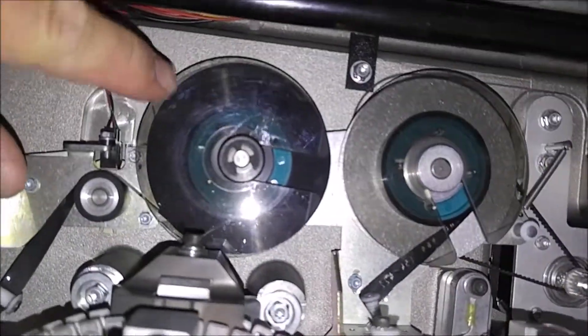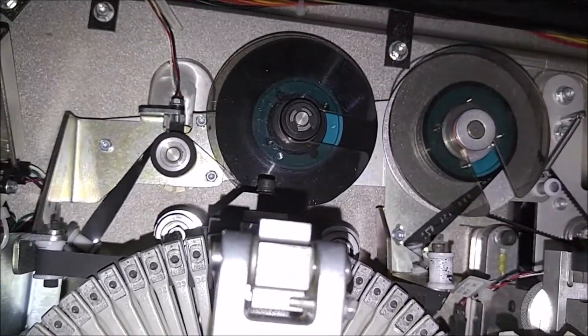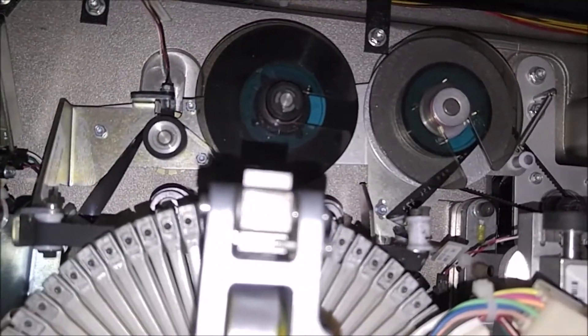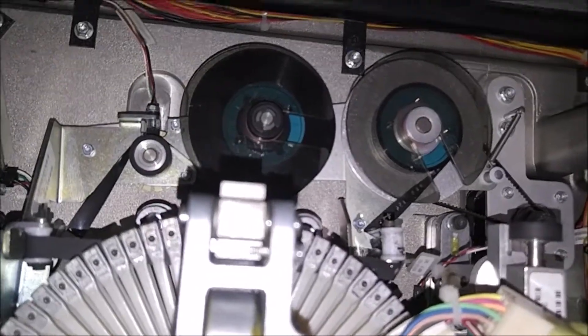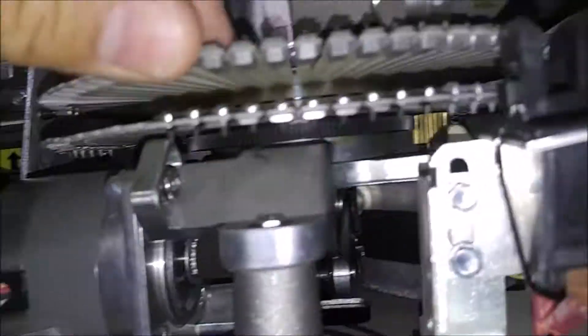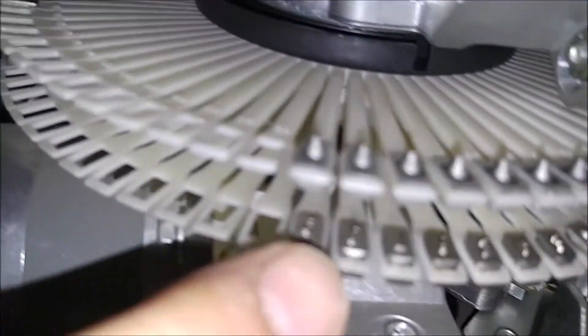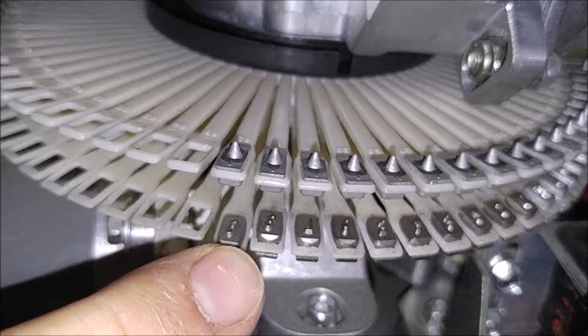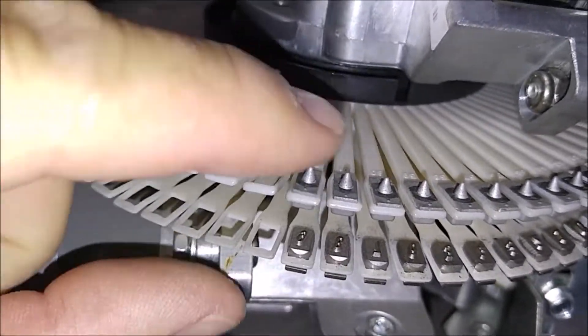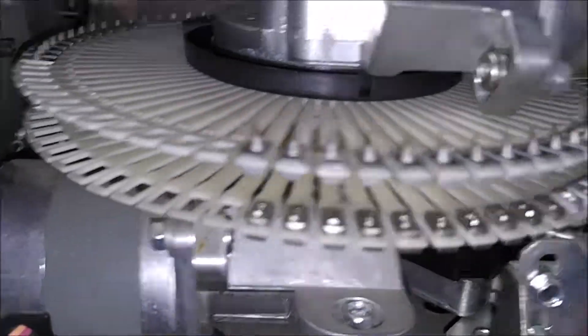We have the rear indent module. This is for putting numbers on the back of the card — it doesn't emboss, it indents. It has flat anvils on the top and keys on the bottom, and when it presses it actually just pushes into the plastic and doesn't emboss all the way through the card.